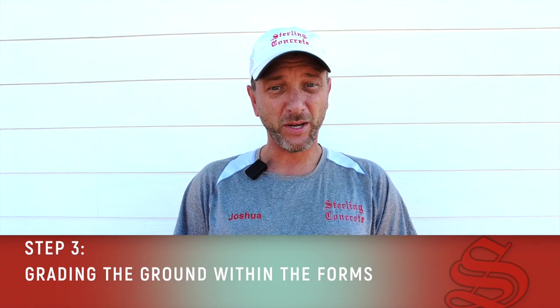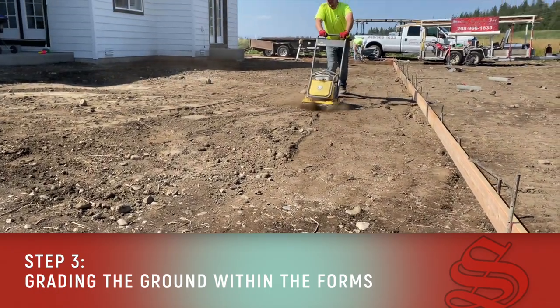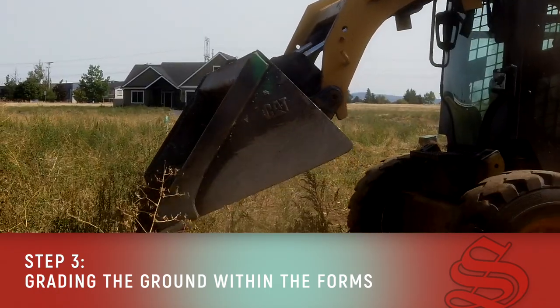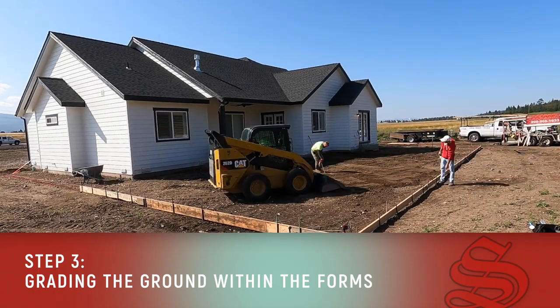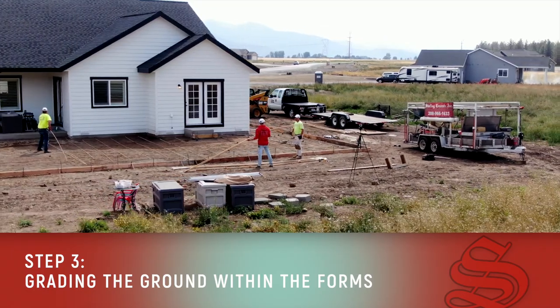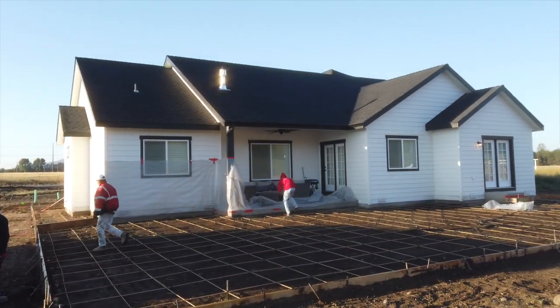Thirdly, we grade everything. Now that our forms are installed, we get the grade work done and we see where the elevations are. If there's an area that's too high, we knock it down. If there's an area too low, we build it up and get our grade work prepped, and then we reinforce it with rebar. That's step number three.